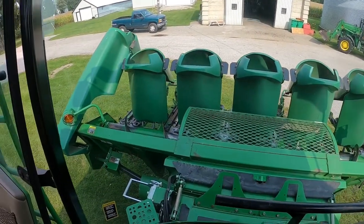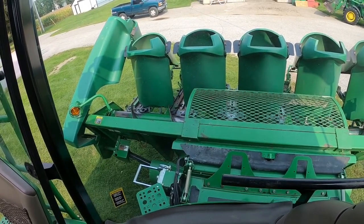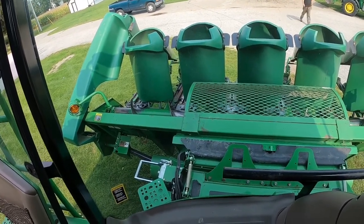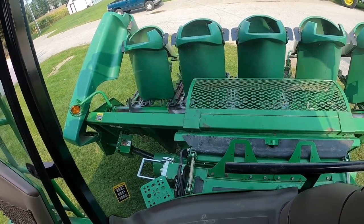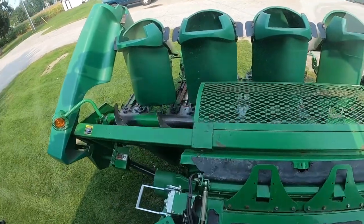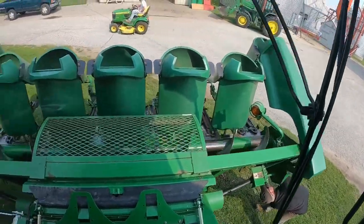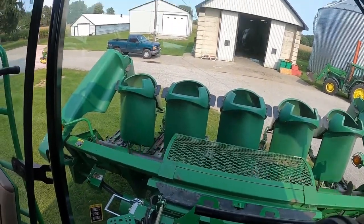Alright, just gonna test this. All this is working nicely — my lip's fitting. Just a little bit of chain. Awesome. Time to do a little machinery shuffle and get this thing inside.